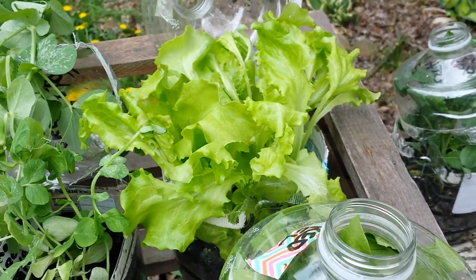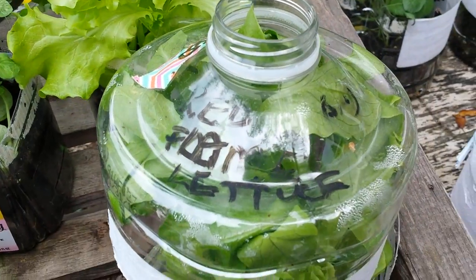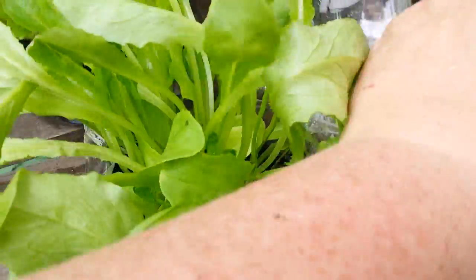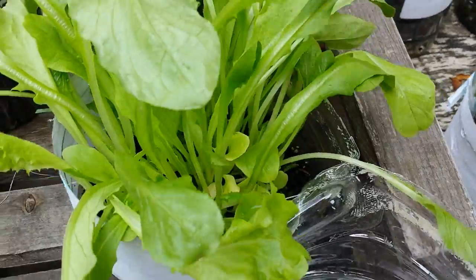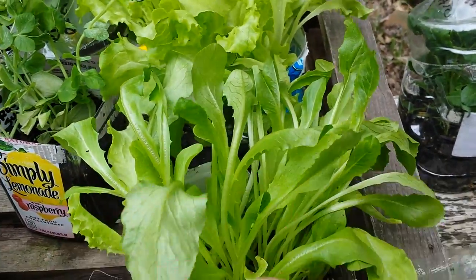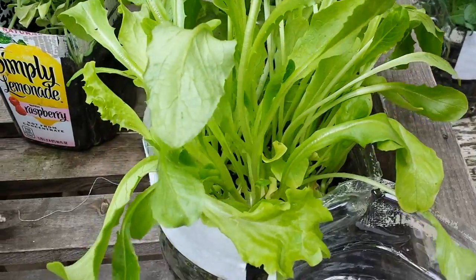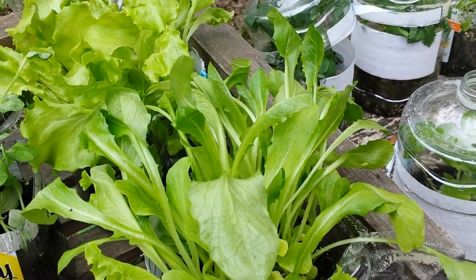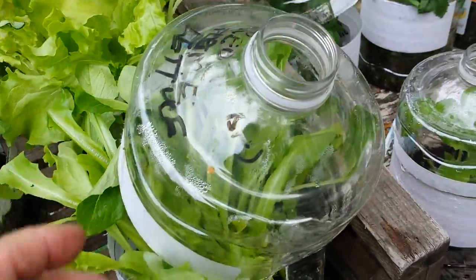I think I got them mixed up. So this one here says red flame, but I think it's romaine. Look at this — oh my gosh. Look how beautiful. I mean, this is worth waiting for. And mind you, I did nothing but put them in a pot. This one doesn't want to stay open so I'll hold it for you. Look at that — love that.